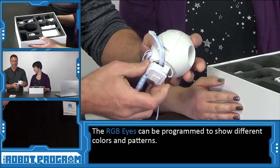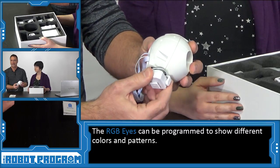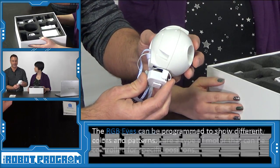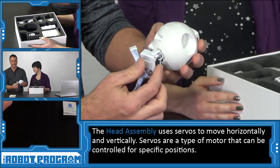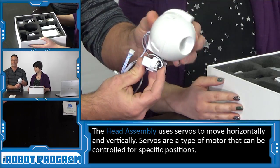And lastly, if you look on the bottom and the back of the head, you'll see things called servos. A servo allows the robot's head to move left, move right, and of course move up and down.